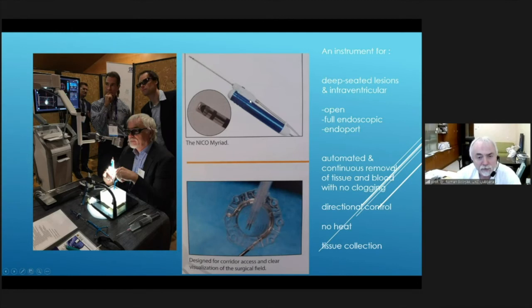One size is for endoscopy and the other for open or tubular microsurgery. The special design features a lateral inflow port which provides suction, and there is also a cutting knife running at high frequency that cuts small pieces of tissue — so there is no stopping and no clogging during removal. We can use this dedicated instrument in open surgery, full endoscopic, or tubular surgery, and our work proceeds smoothly and continuously with no clogging. Because of this lateral positioning, we have directional control of tissue removal — quite different from when the opening is at the tip.